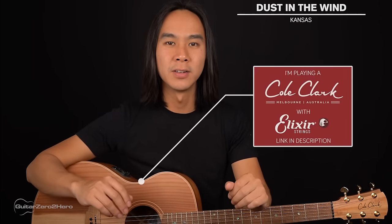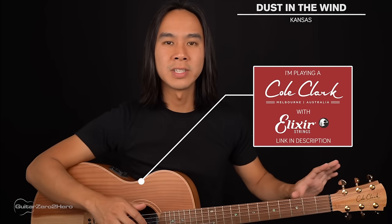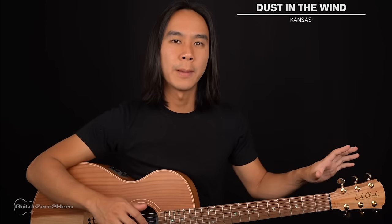G'day guys, my name is Dave and welcome to another Guitar Zero to Hero song tutorial. In this lesson I'm going to teach you how to play Dust in the Wind by Kansas, which is an amazing fingerpicking song. For the basics of this song you'll just need your guitar in standard tuning, and you won't need a capo.